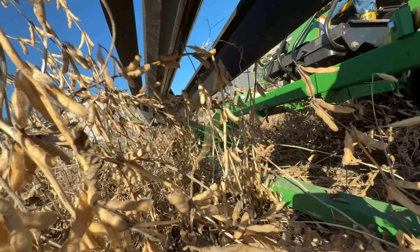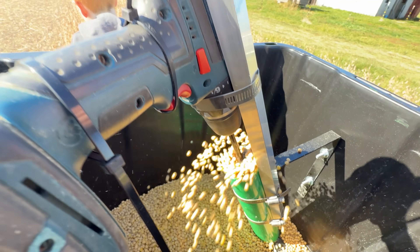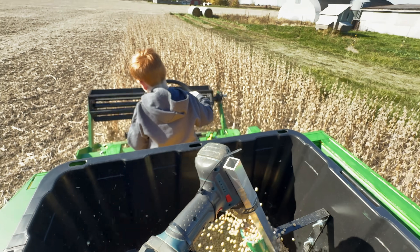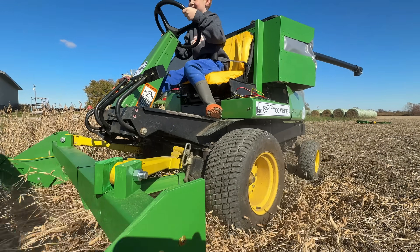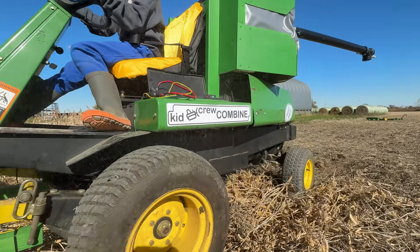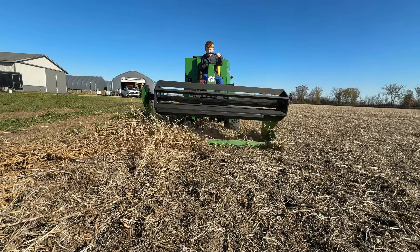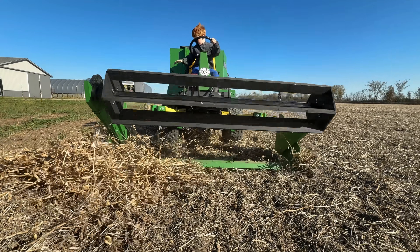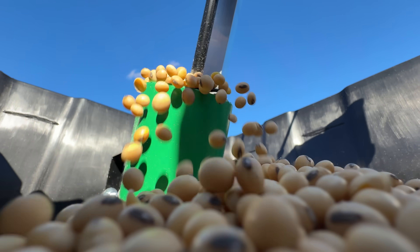The reel grabs the plant and pulls it in, and then the stalks and beans fly into the grain tank. There isn't any cutting or threshing happening in this kid's machine, but it's still fun to pretend. He's doing a great job keeping it straight. Now he's done with the first row — raise the header. The grain tank is really getting full.